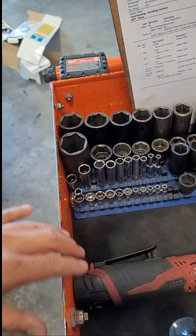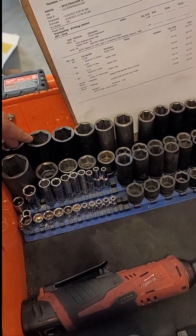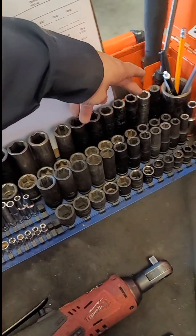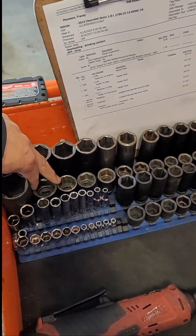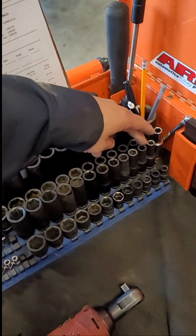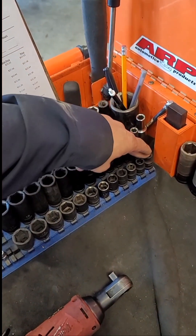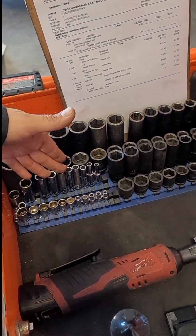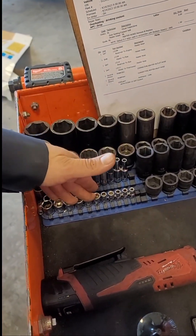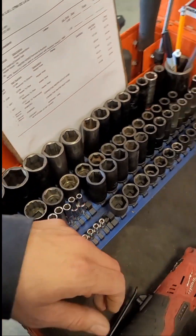I got all my sockets. I got my deep sockets half inch, my short sockets half inch up here, my 3/8ths deep, my 3/8ths short. I got my quarter inch here — I actually use quarter inch a lot. I'm surprised how much I use my quarter inch.